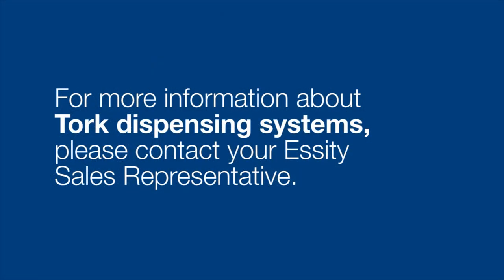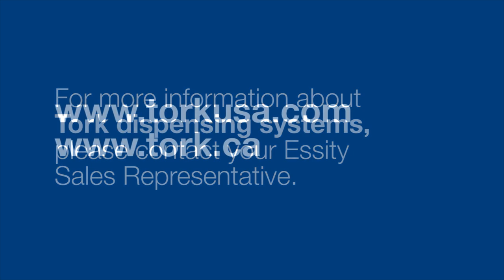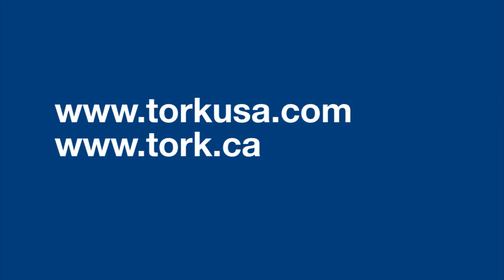For more information about TORQ dispensers, contact your local STD sales rep or go to www.TorqueUSA.com or Torque.ca.